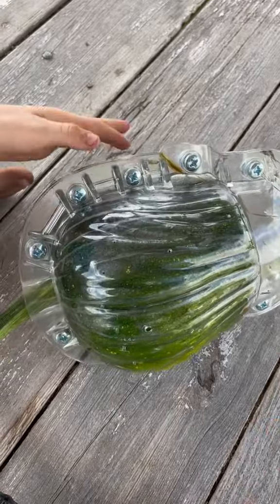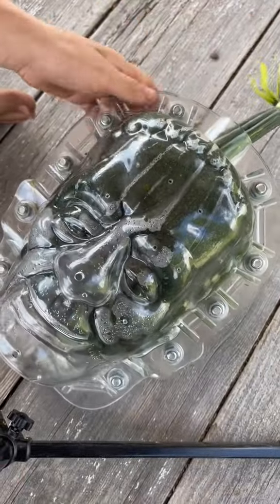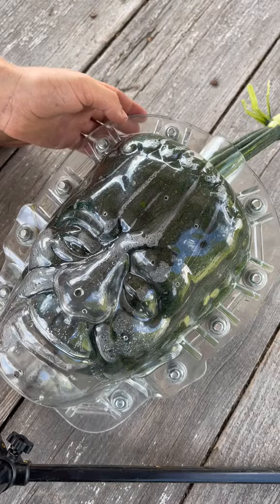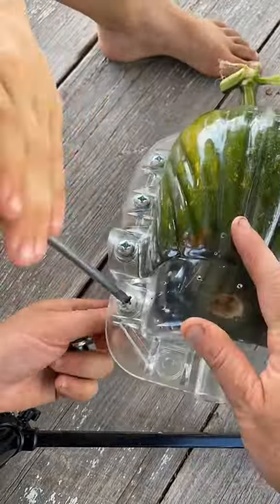One thing I'm going to show you right here — see the stem coming up? That's the one thing when you're picking out a pumpkin variety: finding a stem that fits in this mold. Some stems are much bigger, and that's another issue.